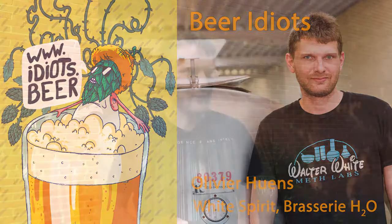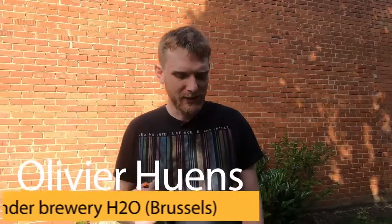Hello, I'm Olivier from Brasserie du Zoo and I would like to speak about my new product, White Spirit. It's a new beer from the brewery.